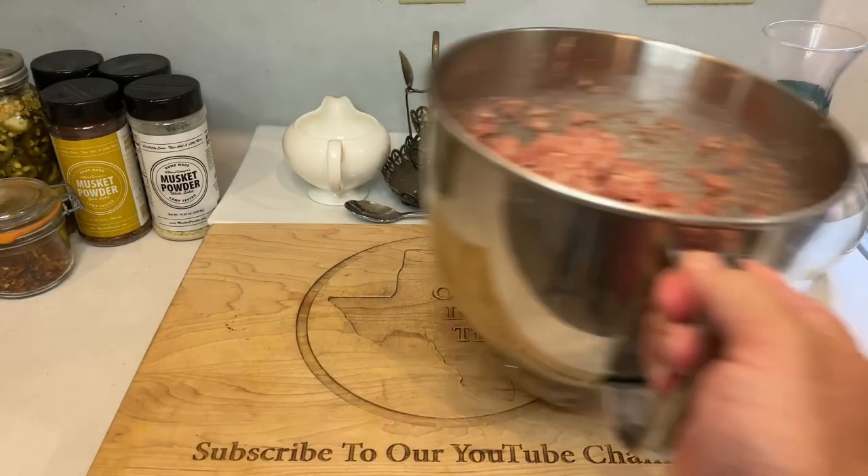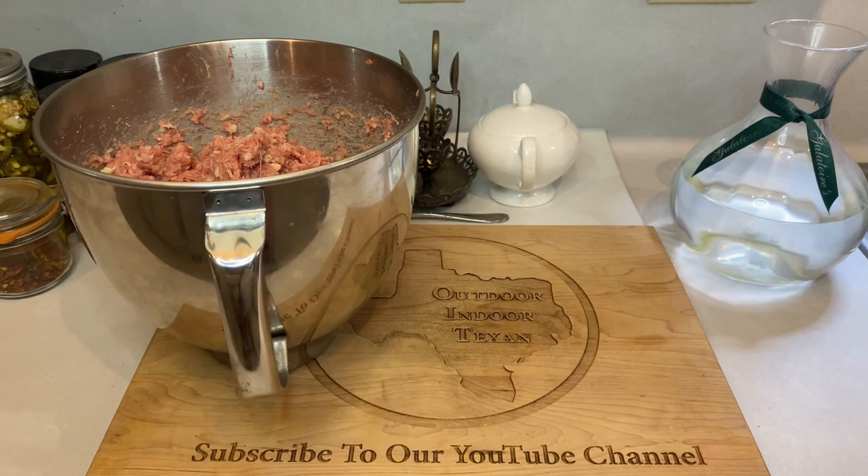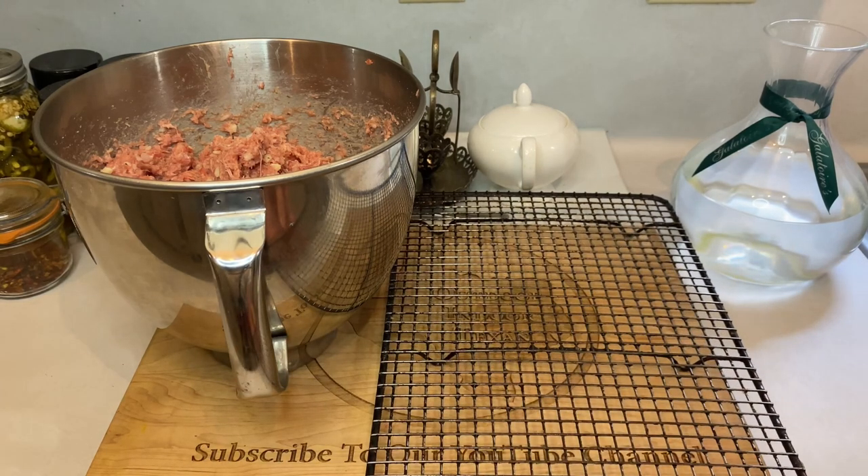Another helpful piece of equipment for this recipe is a wire rack, also known as a cooling rack. This will save you a ton of trouble when placing and removing your meatballs from your smoker. You don't absolutely have to have one, but it sure beats handling each meatball individually with tongs.